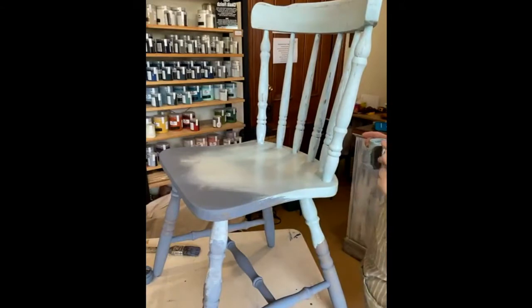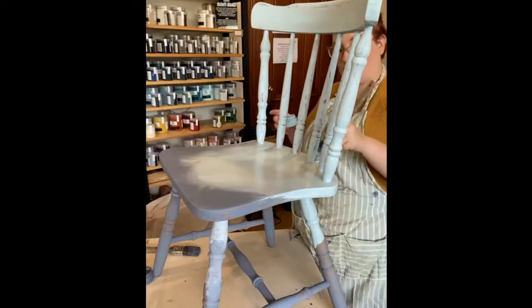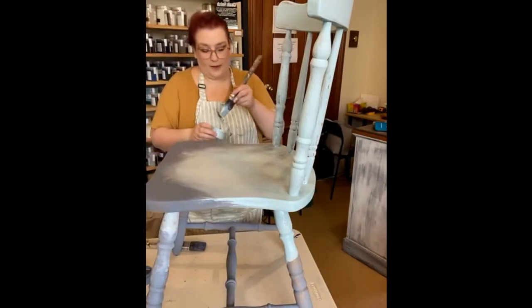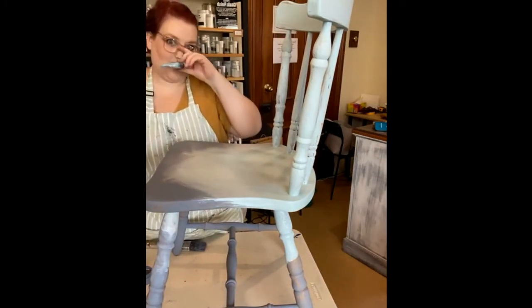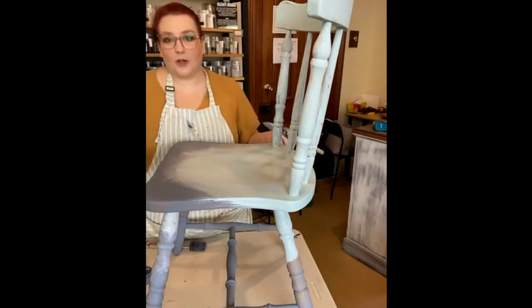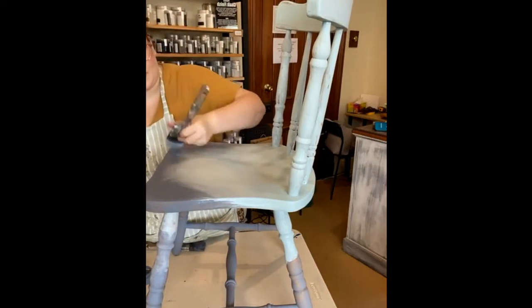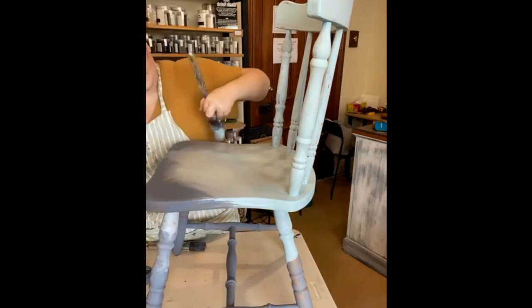Sometimes when you're doing this sort of finish it's just not quite working the way you want it to — I can already see it's not doing quite what I want it to in my head. If you feel like it's just not working, step away and take a break. With the last chair I think I stepped away for three or four days. It's not uncommon for me to step away from a piece for a month if it's just not working. That's okay — sometimes you just need a moment.